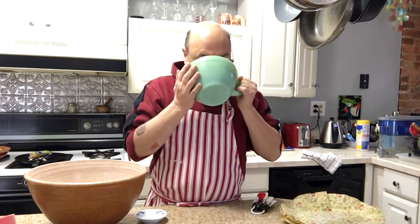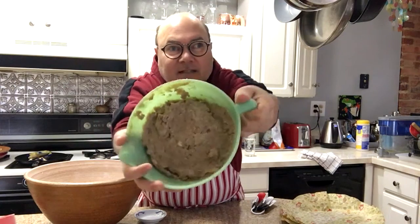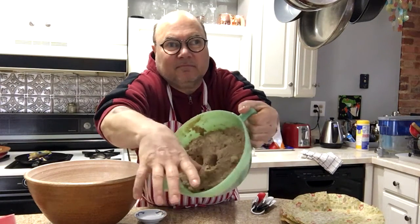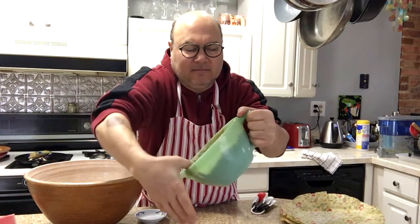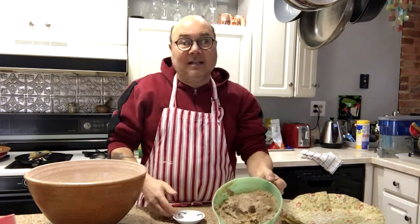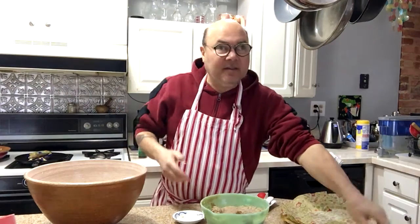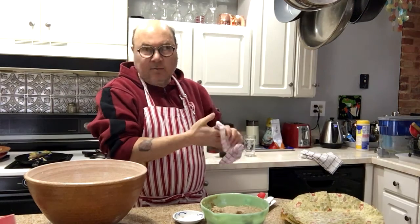So it's been fermenting — that's what it looks like. It's a big gloppy mess, but that's not bad. It's not as thick as I thought. The next step is to add this to two cups of all-purpose flour.